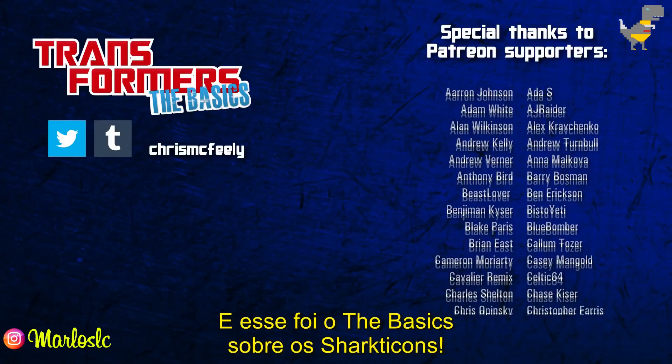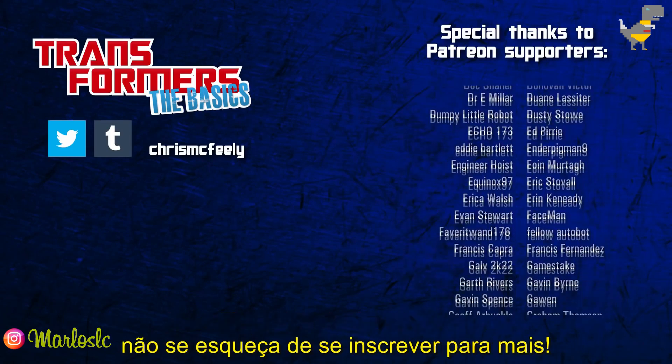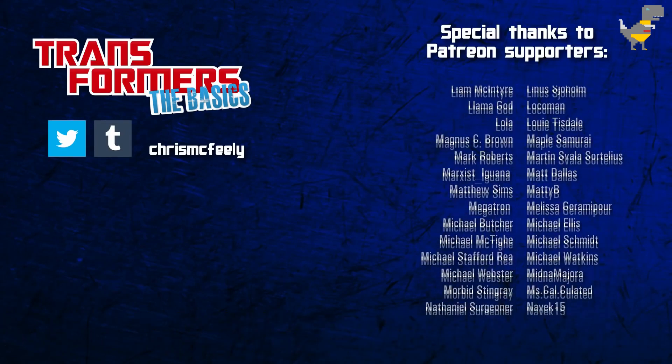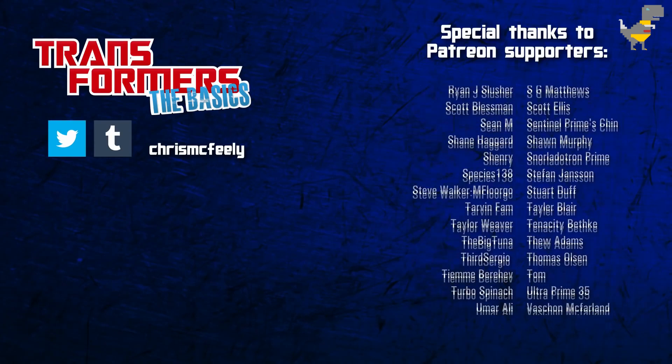And those are the basics on the Sharkticons! If you've enjoyed this look at Transformers' history and lore, don't forget to subscribe for more! You can get early access to new videos if you support the show on Patreon, and you won't want to miss the next one, because it's episode number 150 — Megatron!